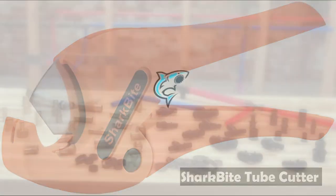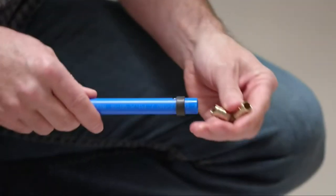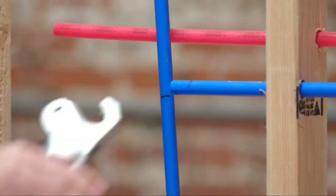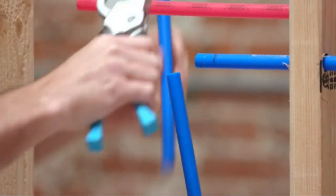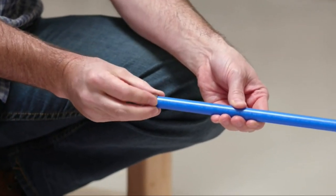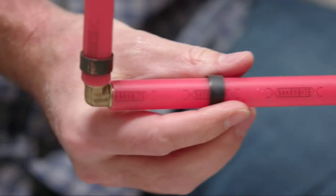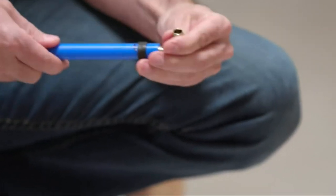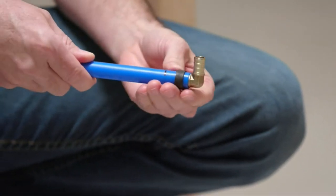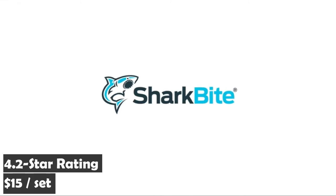The SharkBite Tube Cutter cuts in seconds — just place your PEX or PERT pipe in the pipe cutter and squeeze for clean, straight cuts. Use it with 1/4-inch, 3/8-inch, 1/2-inch, 3/4-inch, and 1-inch SharkBite PEX tubing or PERT pipe. SharkBite's quality and performance is field proven and is the only push-to-connect brand that can ensure a clean, leak-free connection. SharkBite Tube Cutter is preferred by pros and DIY enthusiasts alike, and all SharkBite products meet the standards for commercial and residential plumbing applications. It has an average rating of 4.2 stars on Amazon and sells for $15.